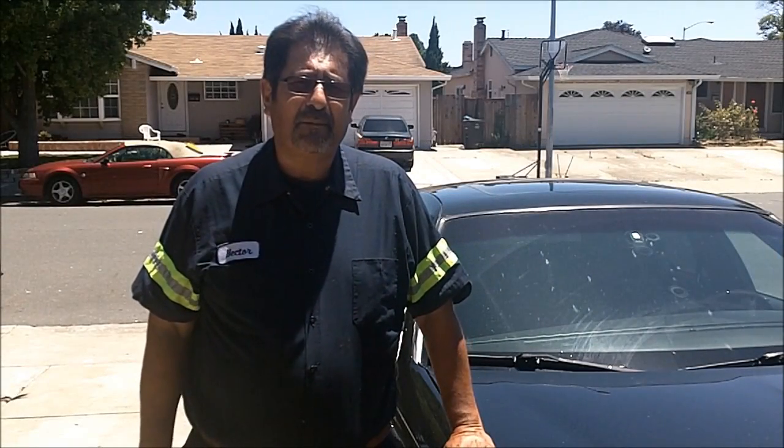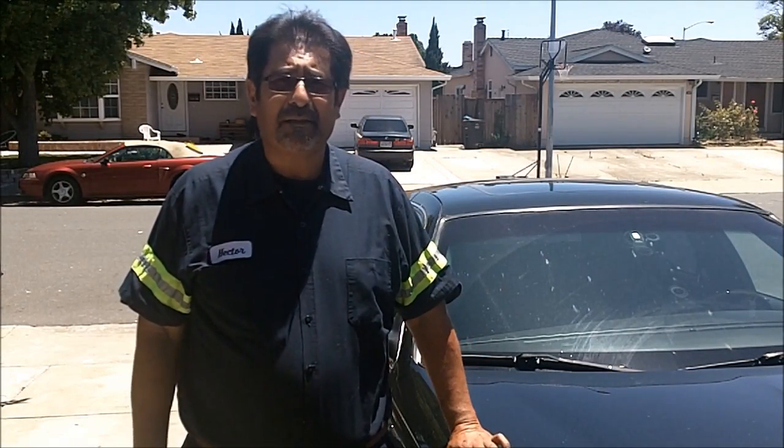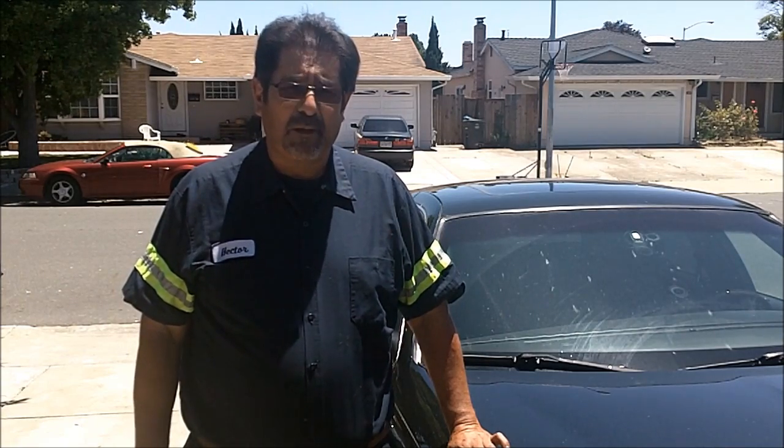Hi, my name is Hector and today I'm going to work on my 2002 Lincoln Town Car. I'm going to be replacing the spark plugs.